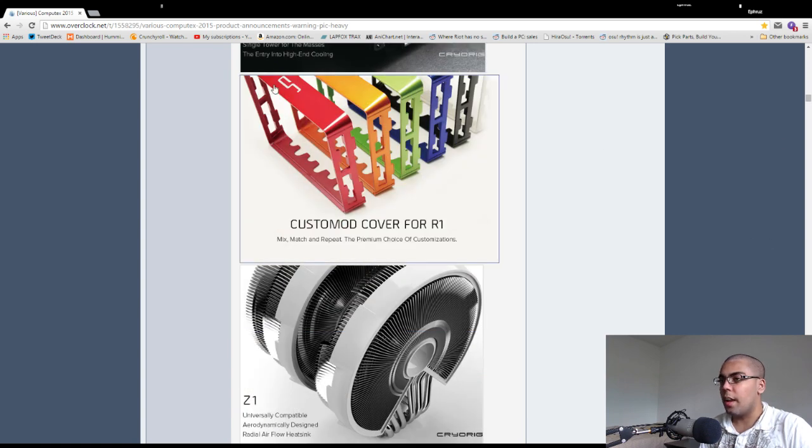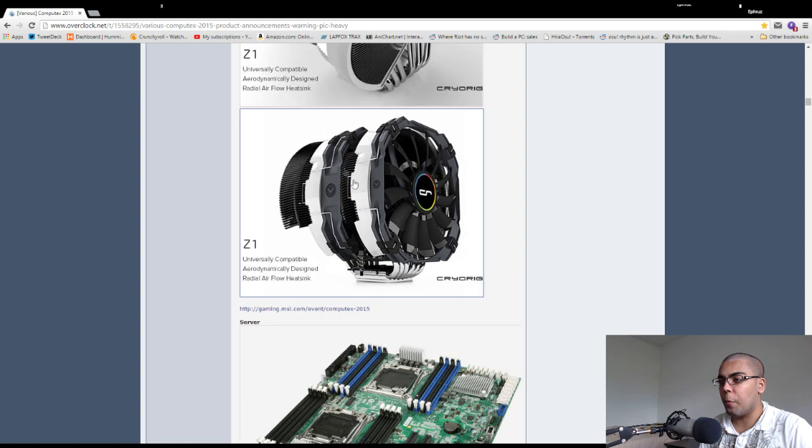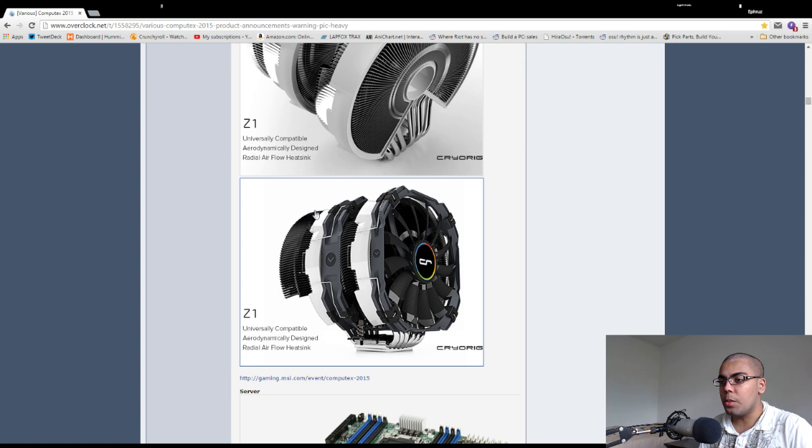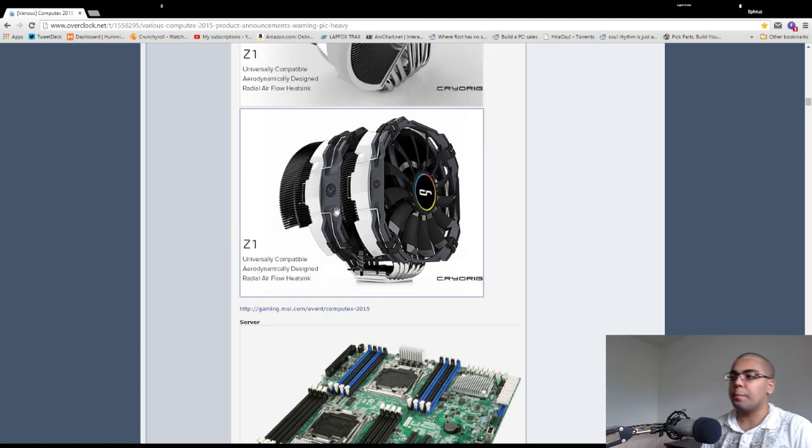It'd be cool if they had a yellow option, and this would make it really easy to paint — Plasti Dip it, though I'm not sure if Plasti Dip works on this kind of metal; let's assume aluminum. Here's the Z1 — this is the heatsink and here it is with fans: a slim 140 here and a thicker 140 here. You can't put a third fan because of the radial airflow design, which means air circulates through the heatsink. I assume this means higher air capacity within the heatsink, which would mean it can handle more heat — hopefully these perform well.